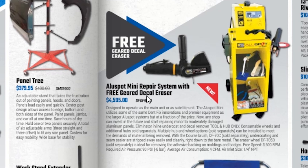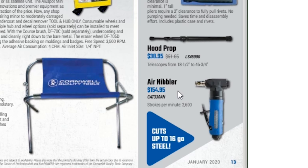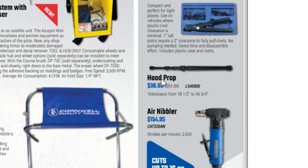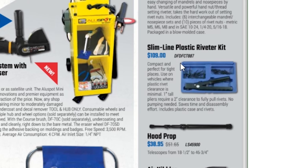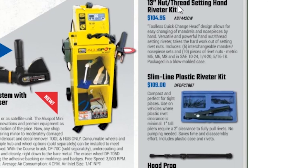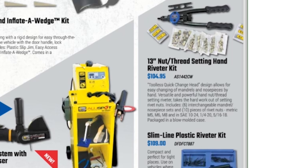A 2-piece easy access inflate-a-wedge kit for $53.95. A mini repair system with free gear decal eraser for $45.95. A work stand with sling for $74.95, air nibbler for $154.95, hood prop for $38.95, slimline plastic riveter kit for $109.95, and a 13-inch nut threading set and hand riveter kit for $104.95.